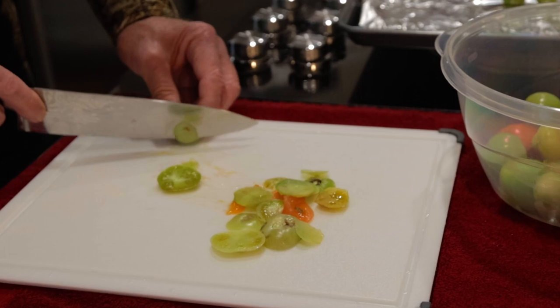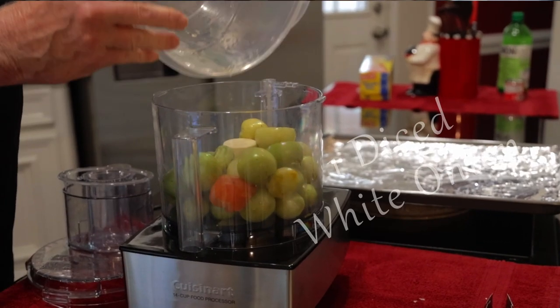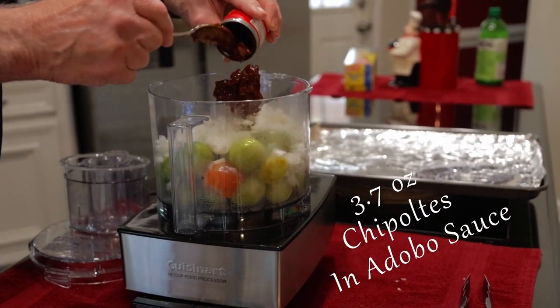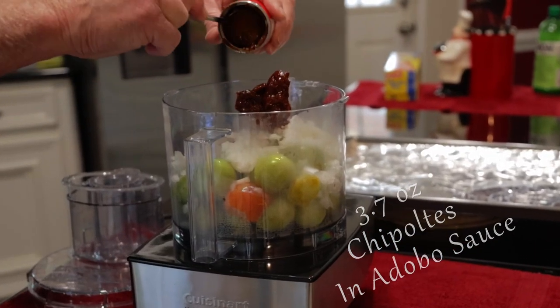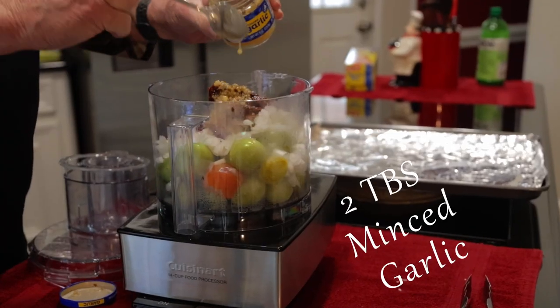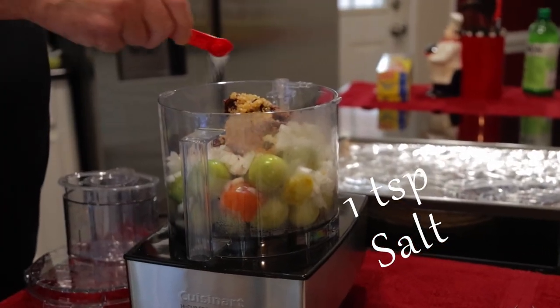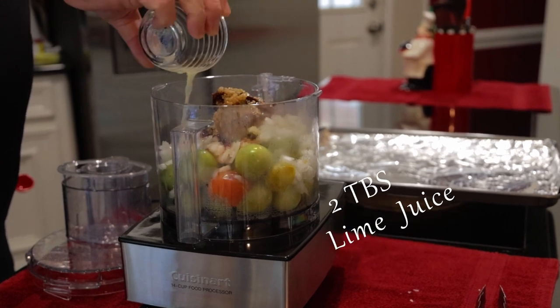I'm just going to be trimming these up a bit and I'll discard anything that I don't want to eat. Now everything goes into the food processor. You want to add diced white onion, one can of chipotles in adobo sauce — I'm using a 3.7 ounce can. Add two tablespoons of minced garlic, or you could use three or four cloves of fresh garlic, one teaspoon of salt, and two good tablespoons of lime juice.